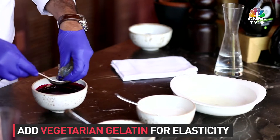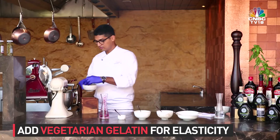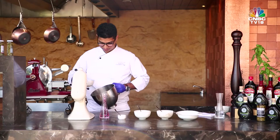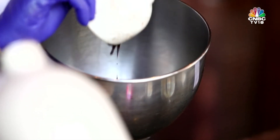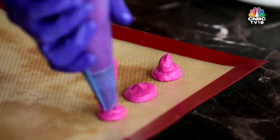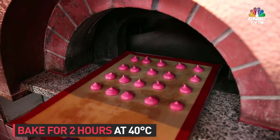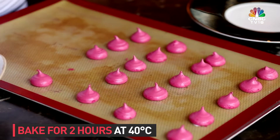After you rest it for 4-5 hours, you take it out and add some gelatin — that is wetted gelatin sheets — which gives it elasticity, thickening, and makes it stable. After you add gelatin, put it in a planetary mixer and whip it out. Once you whip it, you get a very airy, whipped consistency. You pipe it out in a tray with a silicone sheet and a silpat, then put it in the oven for 2 hours at very low temperature — maybe 40 degrees — and then you will have the crust on top.